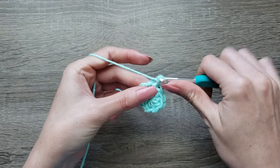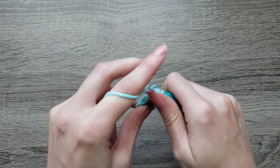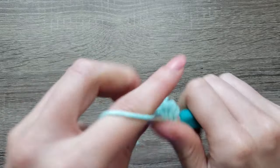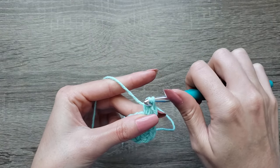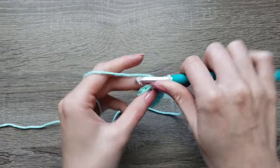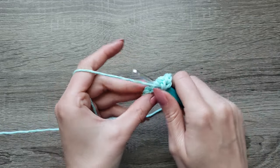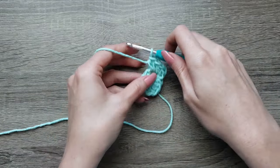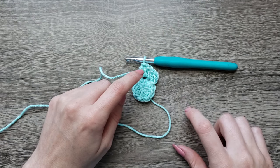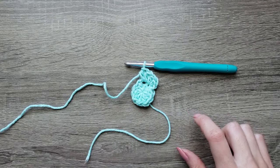Round 2: chain 1, make 2 half double crochet in each stitch around. Continue working 2 half double crochet in each stitch around and join with a slip stitch to the first half double crochet made.